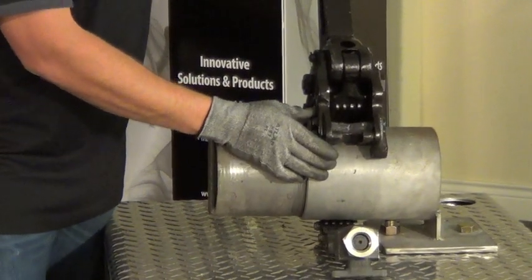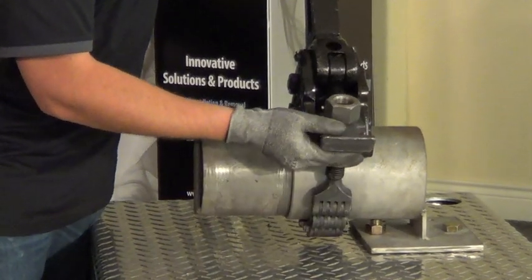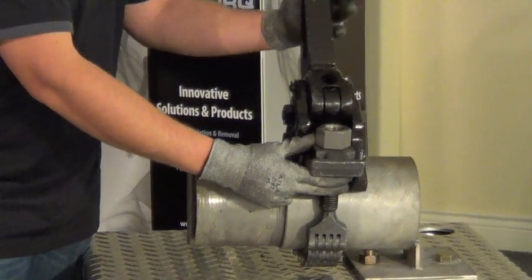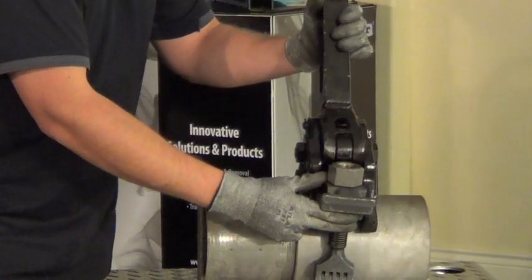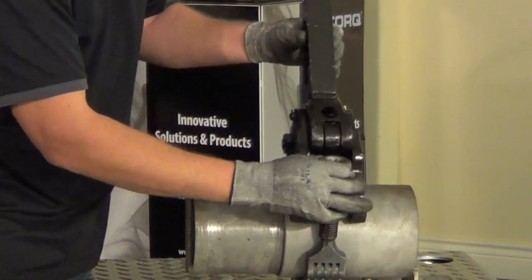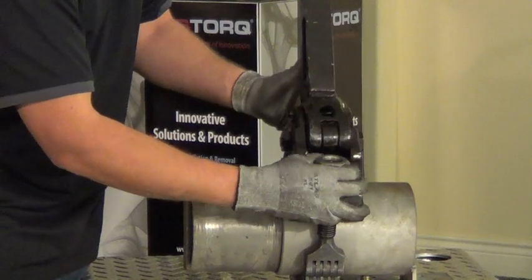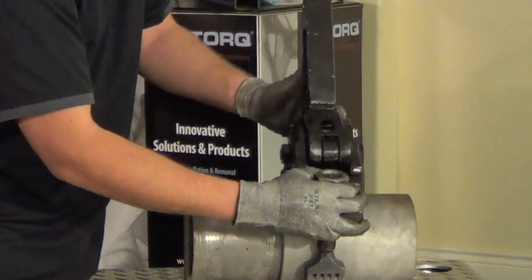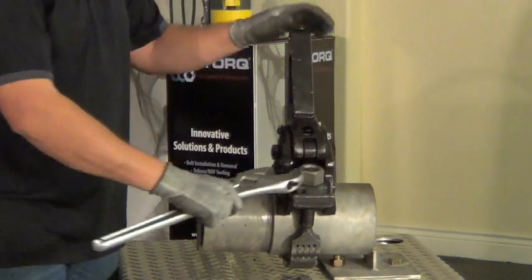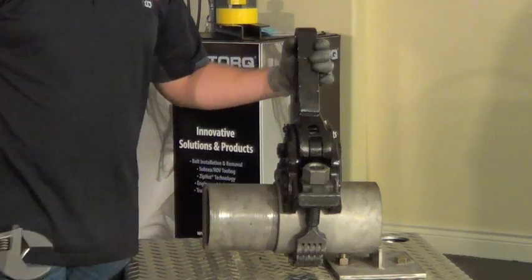Now that I've got it set on here, you're going to latch the chain around and use this bar to give the chain the release. Then you'll tighten your tensioning nut, and as you notice, this arm is going to be moving up. You want to put a final little bump on that to make sure it's secure in place.